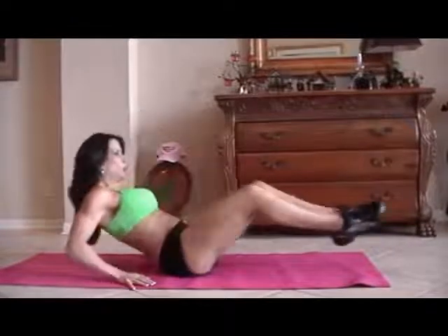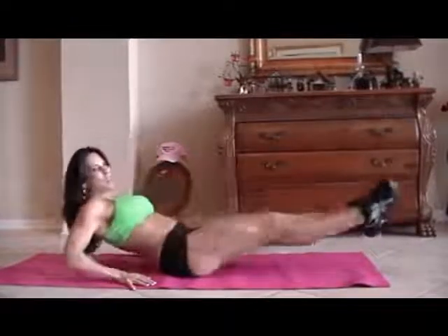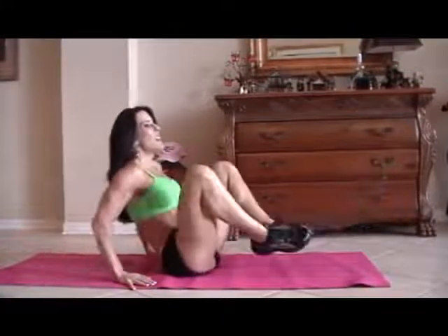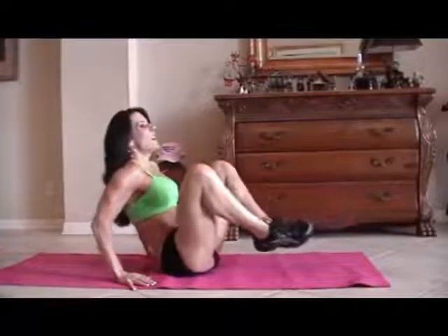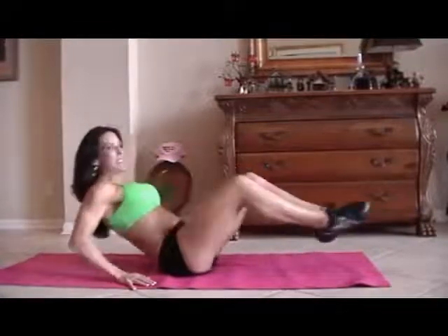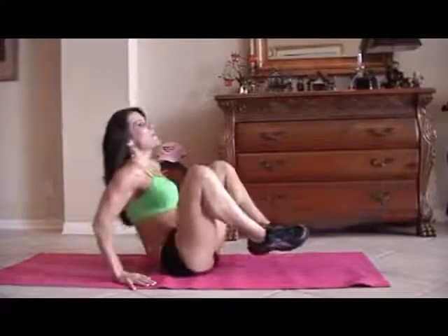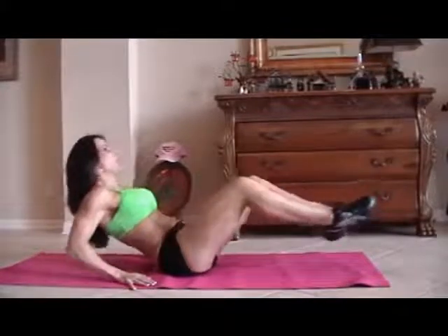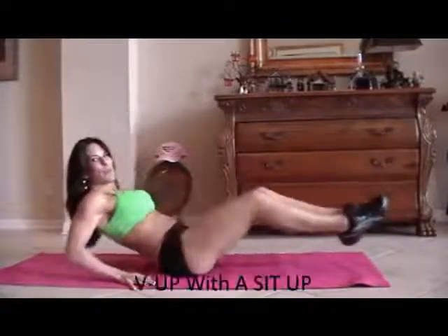One, two, three — crunch it — four, five, six, seven — you can do it — eight, nine, ten. Five more: one, two, three, working those legs too, four, and five. All right?